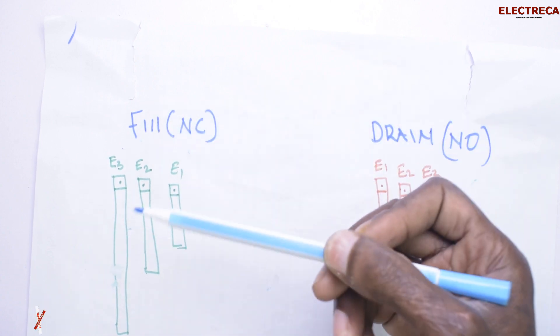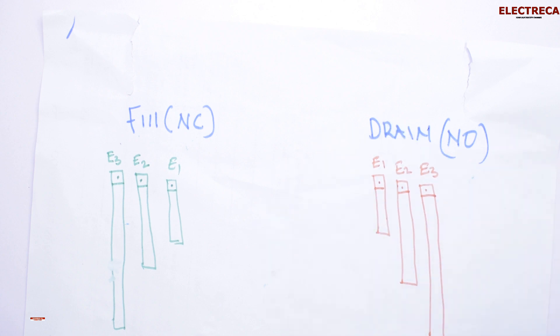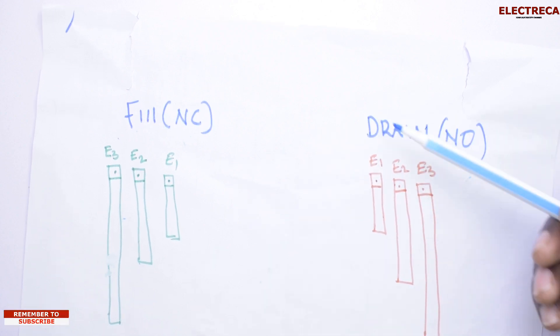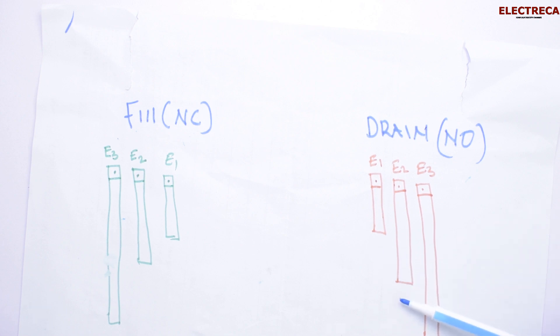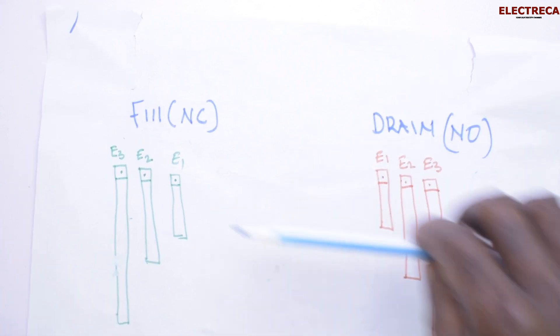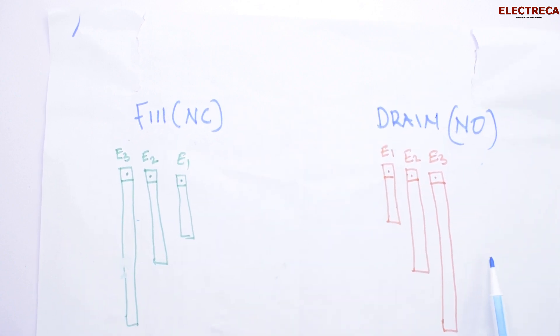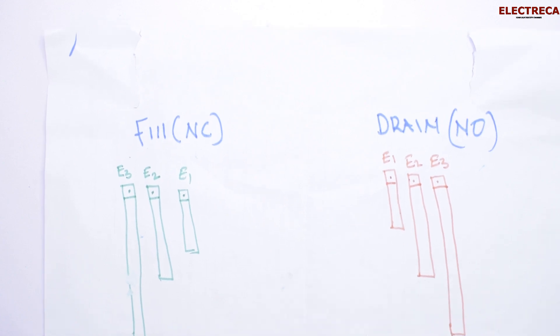On the drain side, initially we have water. The pump pumps and water goes below E1 — the pump still pumps. The moment water goes below E2, the pump will go off. You do not wait until it goes below E3; the moment it goes below E2, the pump goes off and the circuit is off. Now because the circuit is automatic, when water comes back up to E2, the pump still won't run. The moment it reaches E3, the circuit goes live and the pump starts working. That's how this works — that's how you have to understand it. If you have any questions, put them in the comment section below. Now let's go ahead and wire this.